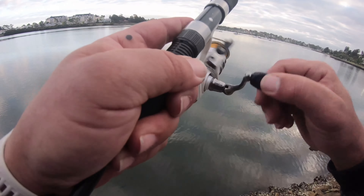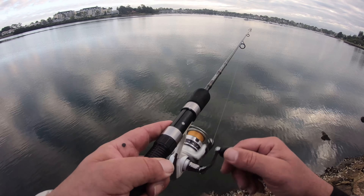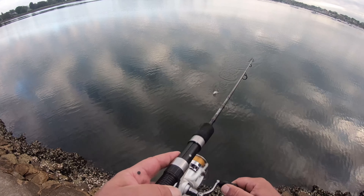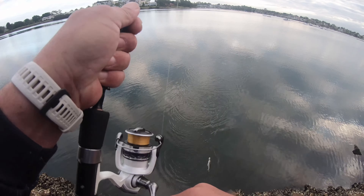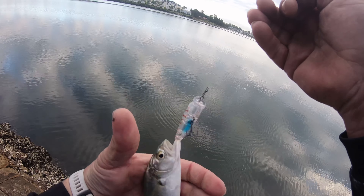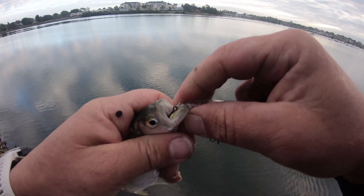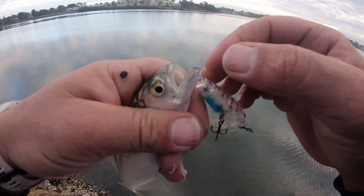Fish on! There we go — another little tailor, guaranteed. Something is better than nothing. I hate tailor but I'll take pretty much anything. Watch with hard bodies — all the hooks bouncing around. He really swallowed that too, didn't he? I'll get the pliers out.